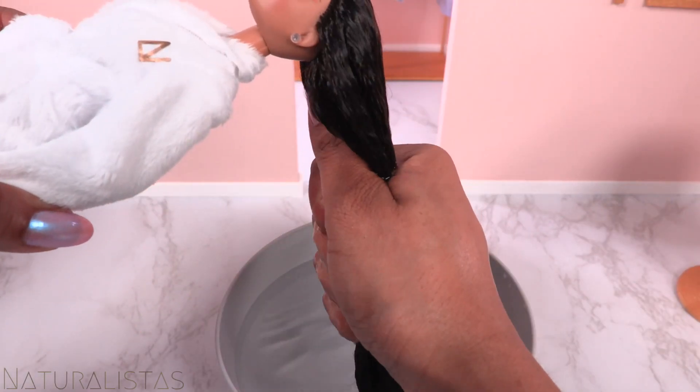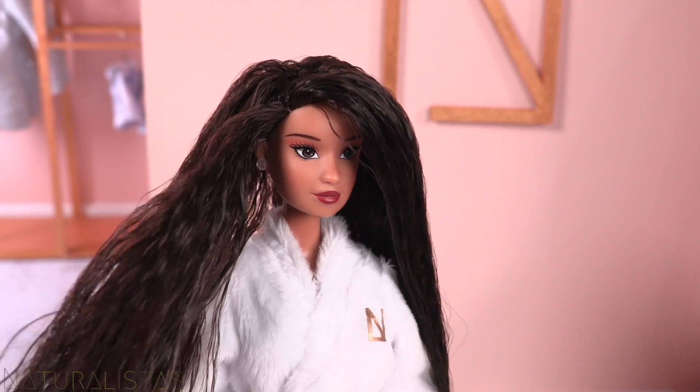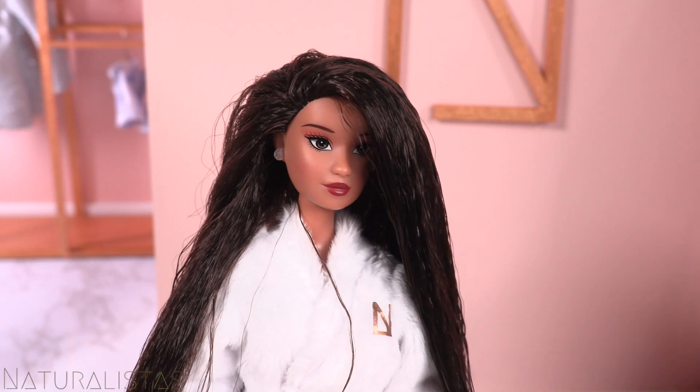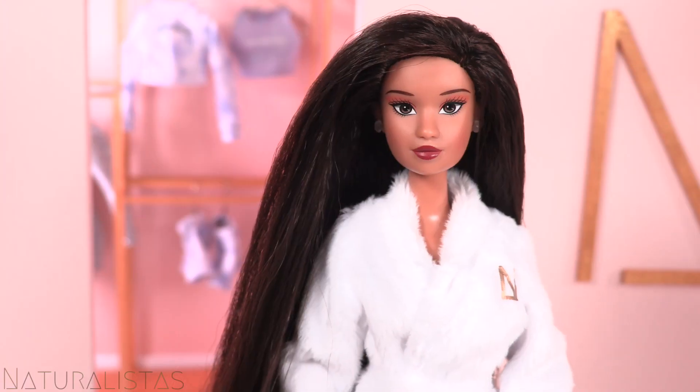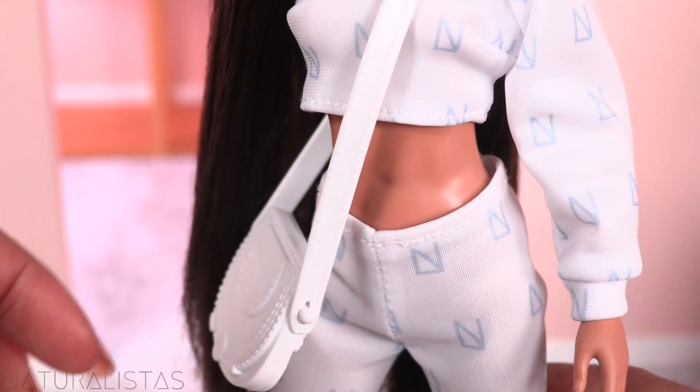Gently squeeze out the excess water, then pat with a towel. I use my hands to detangle the hair, comb it out, and allow it to air dry. To give Kelsey her signature style, dress her in her favorite outfit.